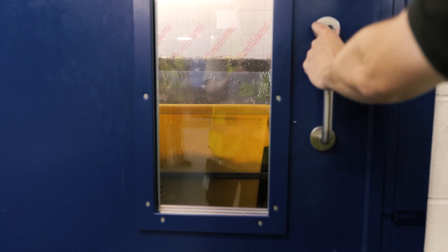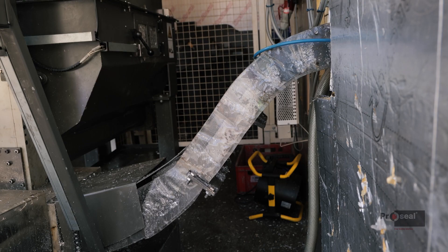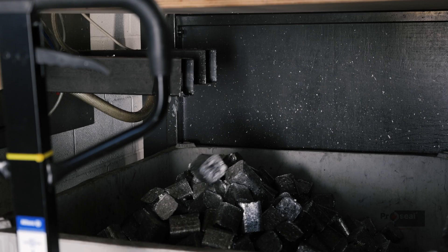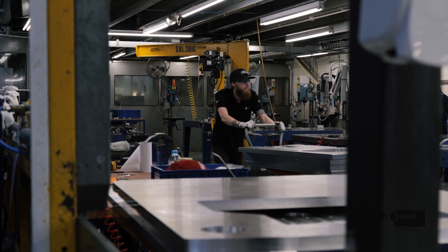All of the coolant is extruded out of it and recycled back into the CNC machines. That aluminium swarf is made into a briquette, and the briquette is then sent back to Switzerland where it gets melted down again and produced into a flat sheet of aluminium, which we use again.